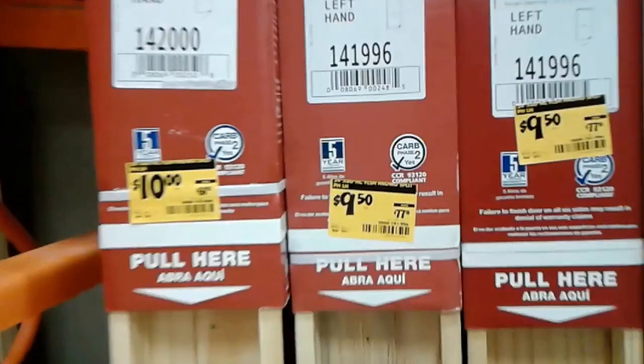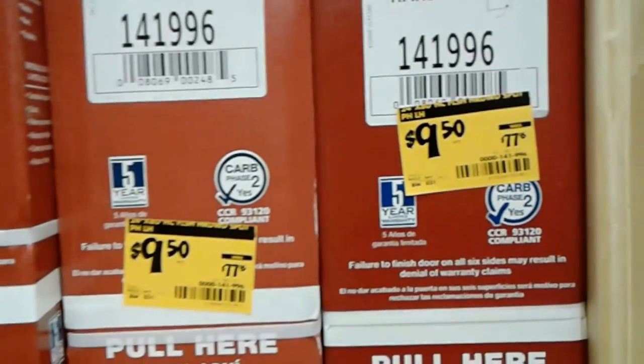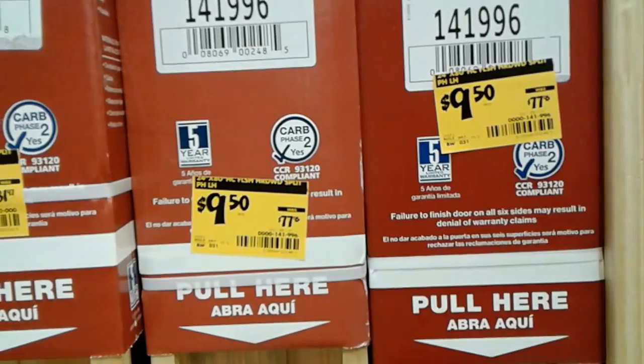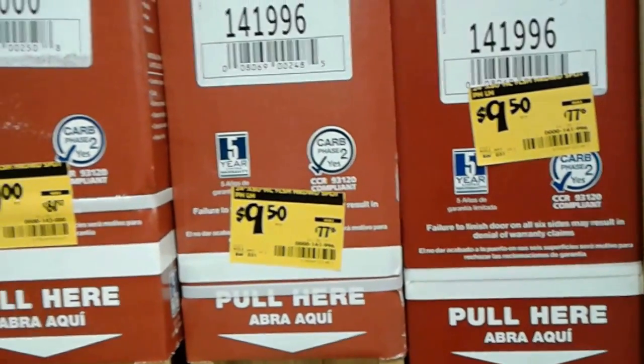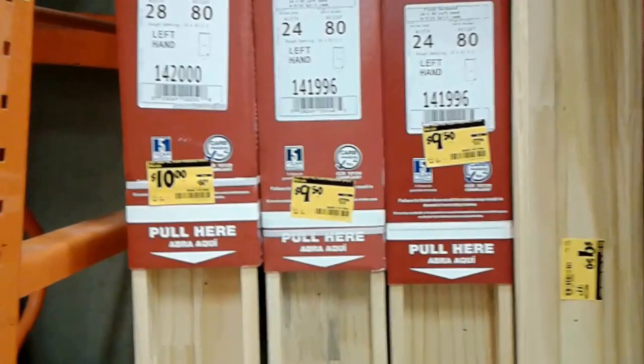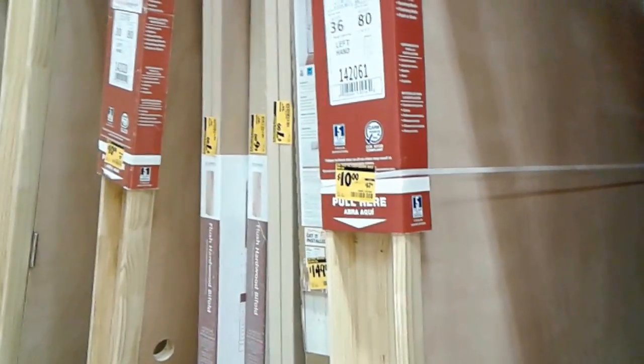Can you believe the prices on these doors? It's like $9.50 for a $77 door. For $10 you can get a good door. They're trying to close them out at Home Depot and there's a whole bunch of them. I would get them for the yurt, but they're too tall. They have some here for $4.50 unmounted.